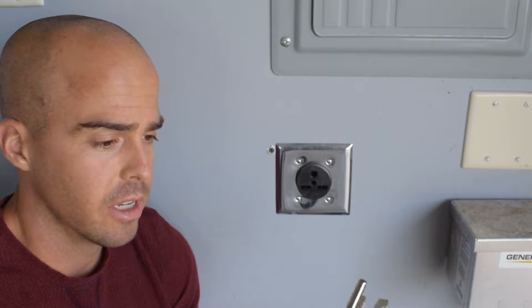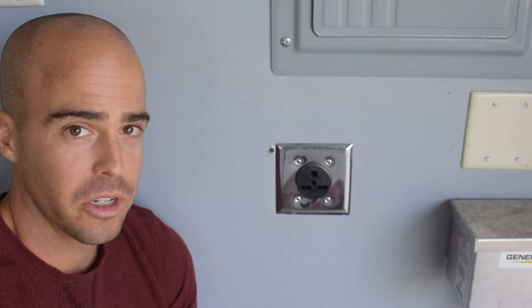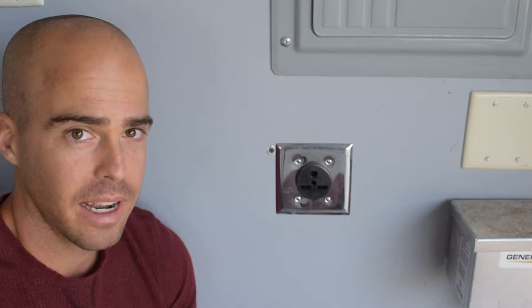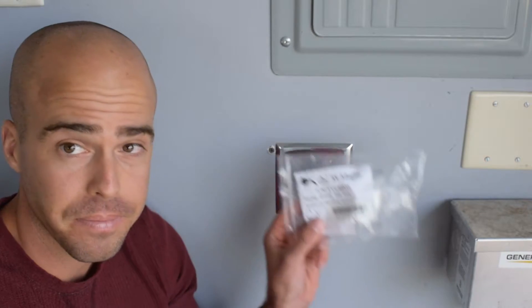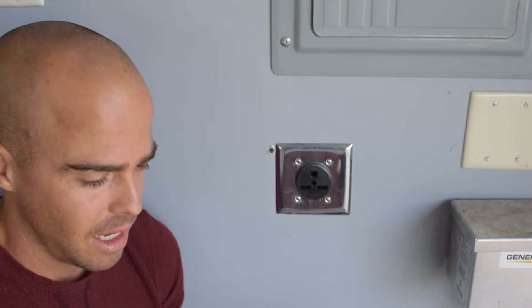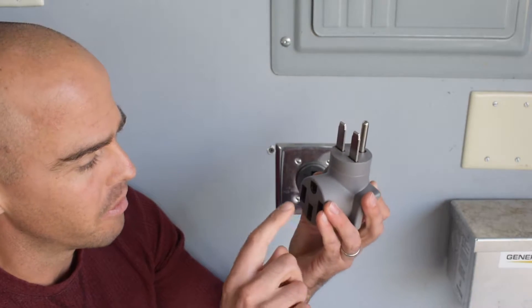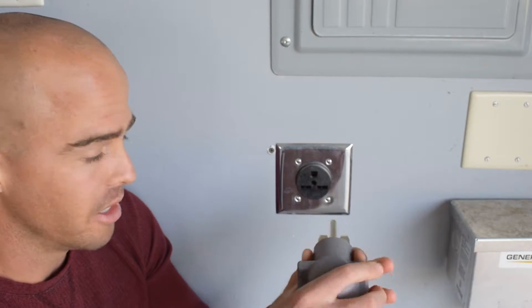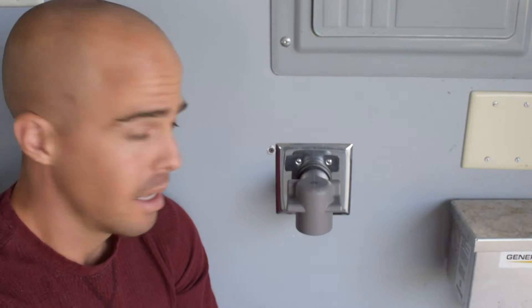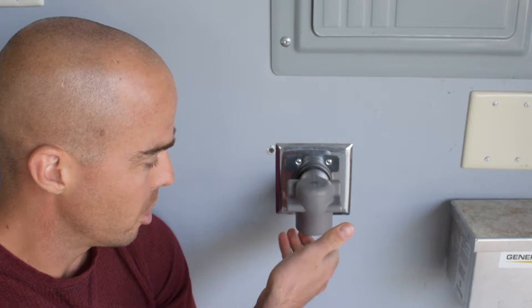First things first — because this outlet is a NEMA 6-30P, and most level 2 EV chargers have a NEMA 14-50 plug, the first thing I had to do was get an adapter. So I did some searching online and from AC Works I bought this handy, nifty 6-30P to NEMA 14-50 outlet right there. So what that's going to do is simply plug in like that, nice and solid, and then the level 2 charger is going to plug in right there.